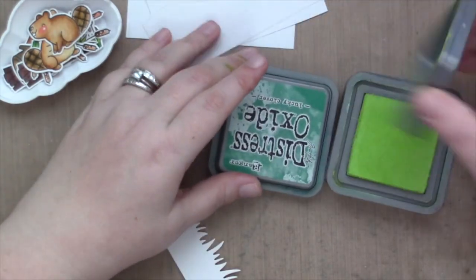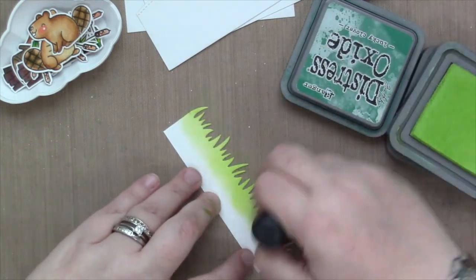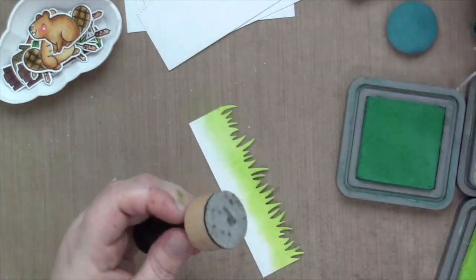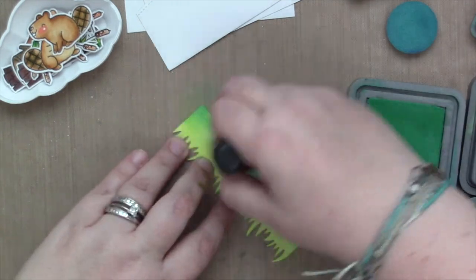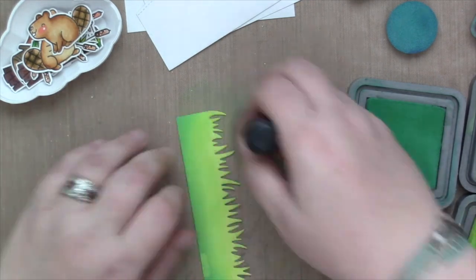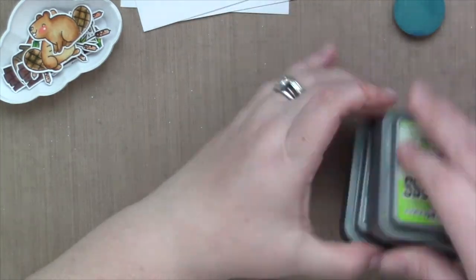Next, I'm using the stitched hillside borders and the grassy border die to cut the backgrounds of my card. I cut it all out from 80-pound white cardstock from Lawn Fawn. Now I'm using some Distress Oxide inks to add the colors — Lucky Clover for the darkest part of my grass and Twisted Citron for the rest. I thought I was going to use Mowed Lawn and I did a tiny bit, but mostly it's Lucky Clover and Twisted Citron.